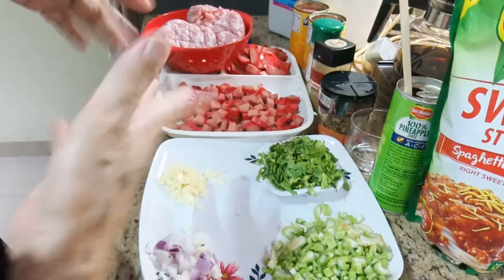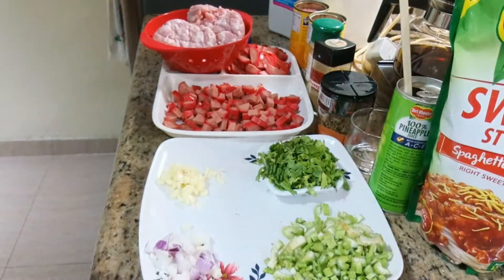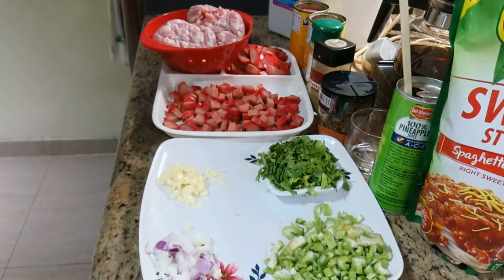At saka marami na ang laman nun. 1 kilo na rin na pasta — yun na yung magagamit, kasya na yun, masarap na yun. Okay, cook na tayo!